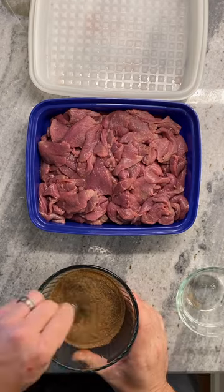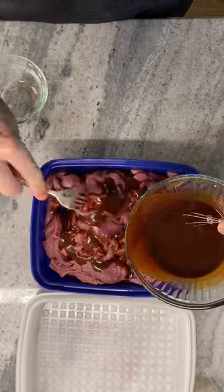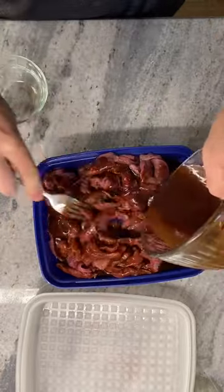Add our dry ingredients into our liquid ingredients and give that a good stir. Once we've got this mixed in really well, we're going to add this to our deer meat. I like to stir this as I go because sometimes that deer meat likes to stick together. You'll make sure everything is coated really well before we marinate this in the refrigerator.